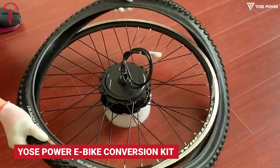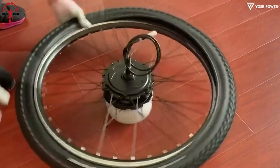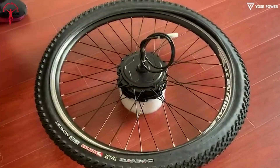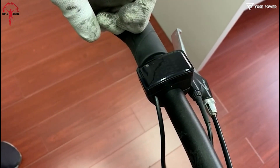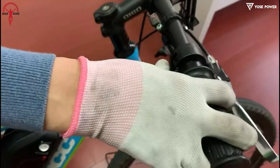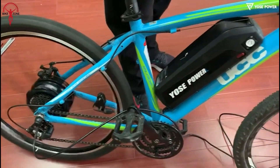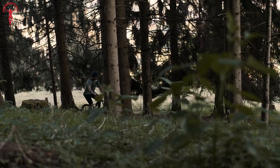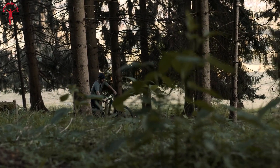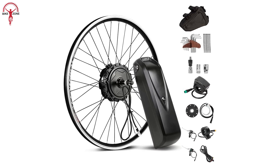The Yost Power 500 Watt is a unique rear-hub conversion kit that stands out for its exceptional power torque delivery. This innovative feature sets it apart from other conversion kits, even high-end and costly ones, by intelligently adjusting the torque up to a maximum of 48 Nm based on the riding situation. This makes it a great option for riders who want to take on any challenging terrain, as the kit delivers enough power to help riders climb uphill effortlessly.